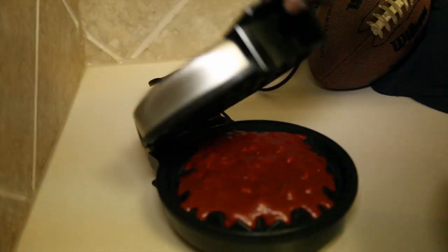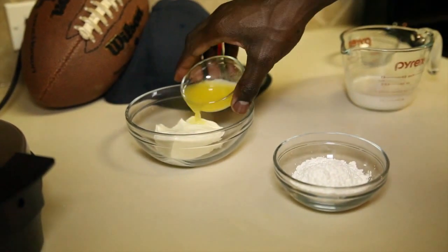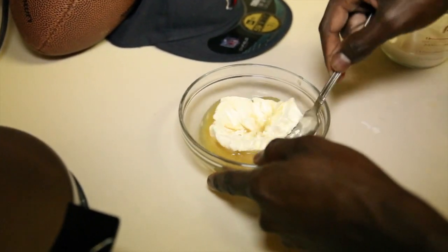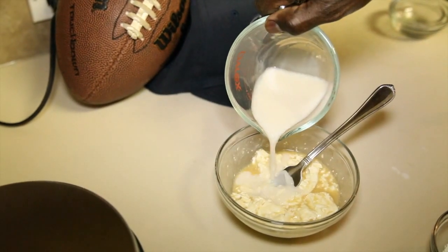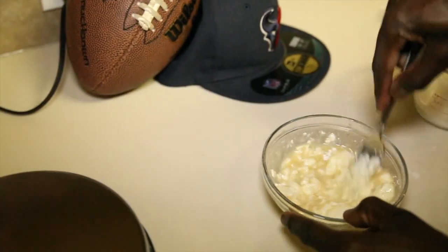While the waffles are cooking, let's go ahead and get started with the cream cheese glaze. We'll add butter to our cream cheese in a small bowl, then slowly add milk and powdered sugar. Mix these to a desired consistency — you want it to be fluid, but not too runny.